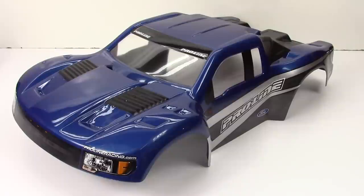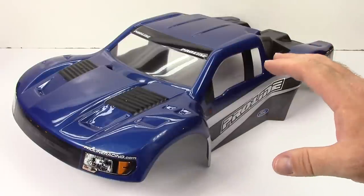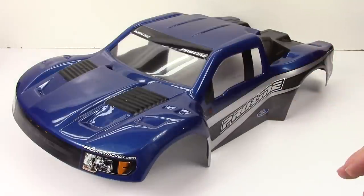This is a look at the Ford Raptor body for short course trucks. This is the Flowtech style of body, so it does have all of the cutouts, most of them already pre-cut as well. ProLine offers several different versions of this body — a body that you do have to cut out and paint, a body that is already cut out for you ready for paint, and this one is basically ready to use.